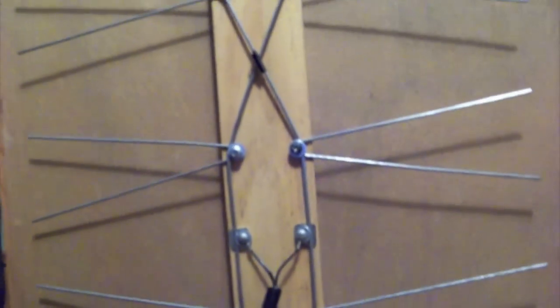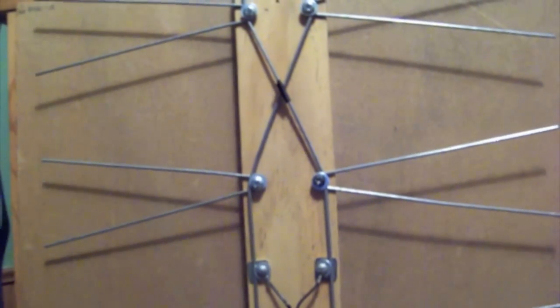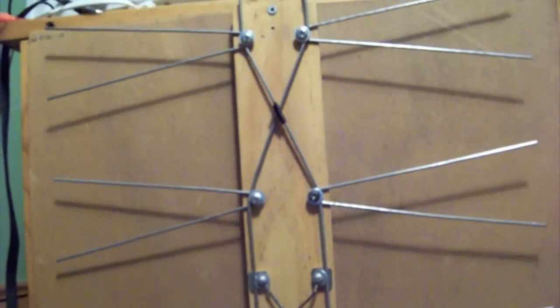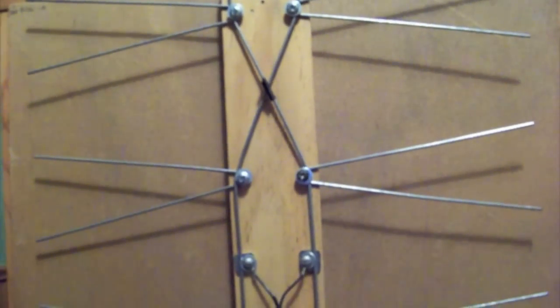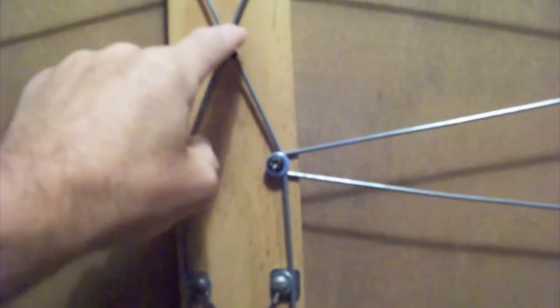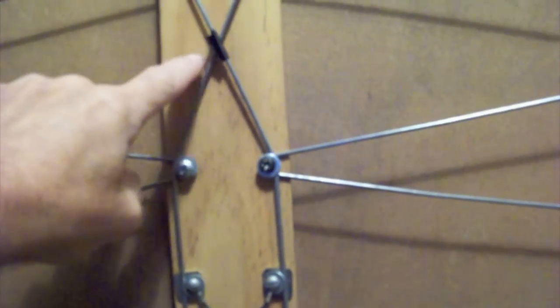I had a bunch of those hangers that you hang suspended ceilings with, and they're like 24 inches, so the project required 22 inches so I had a couple inches of spare. Cut them all to size and put the insulation, which is a piece of tape, in between.